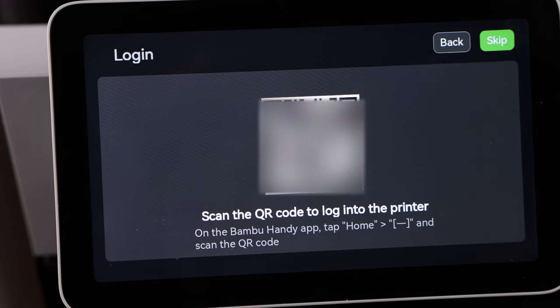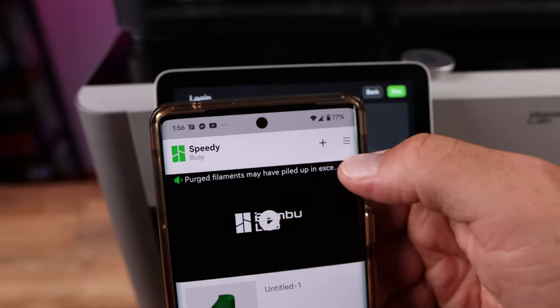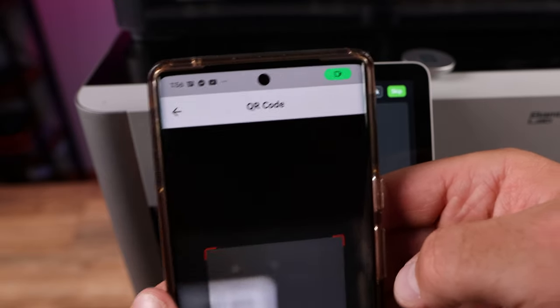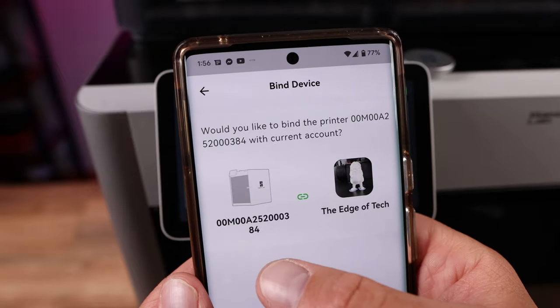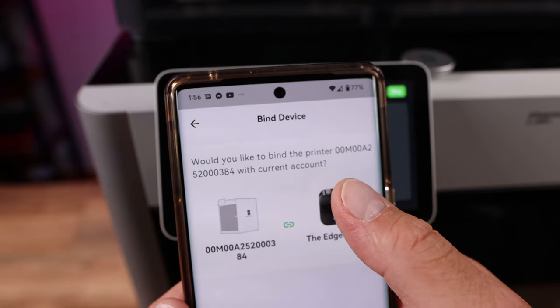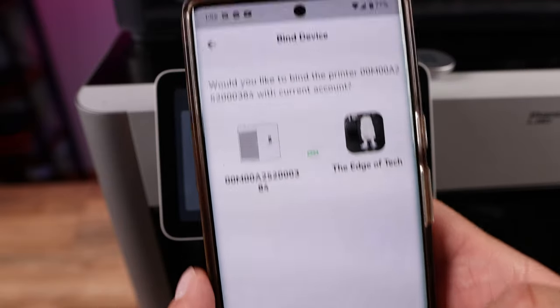Now grab your phone. If you haven't already loaded the Bambu Handy app, do that now — you can find it in the iOS or Android store, or at bambulab.com. Open the app, hit the plus sign to add a printer, and scan the QR code on the machine's screen. Once scanned, it'll ask if you want to bind this printer to your account — hit Bind at the bottom of the screen and it'll go through the binding process.